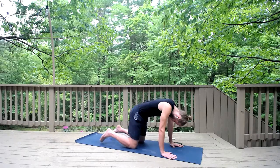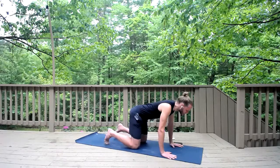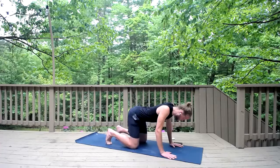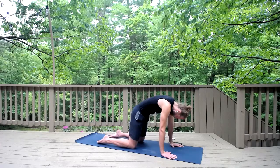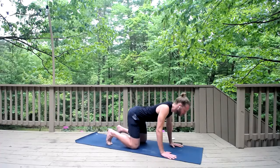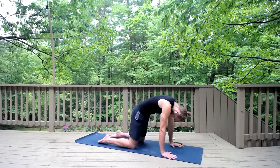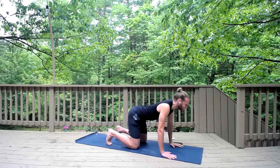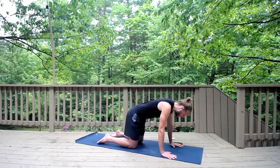Exhale, round your back, push the earth away, chin to chest. Inhale extend, shoulders back, look up. Exhale round. Keep flowing: inhale lift your chest, look up, and exhale round your spine — push, push, push. Good. Back to neutral spine as you breathe in.